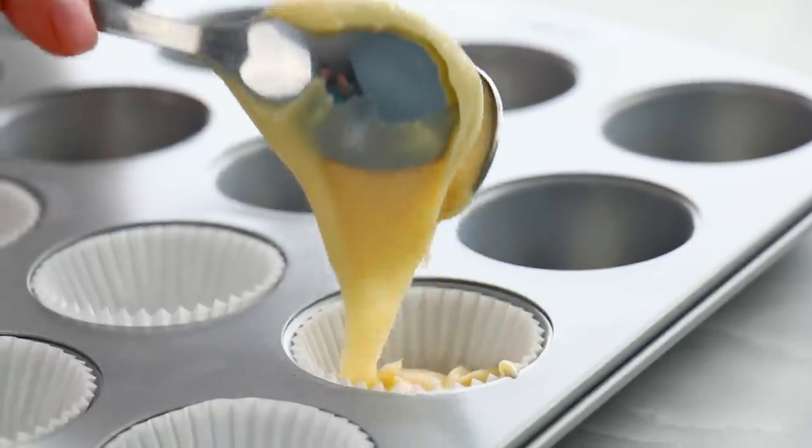In all of the years I've been baking on YouTube I have never baked mini cupcakes before. First time for everything! I'm just gonna pop those right in the oven.